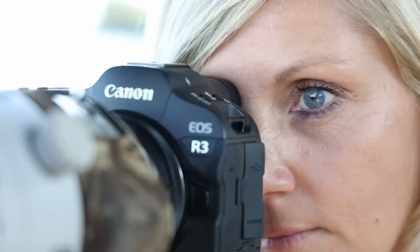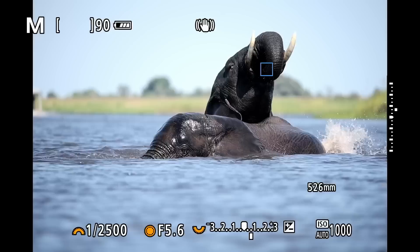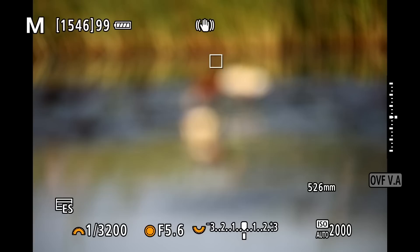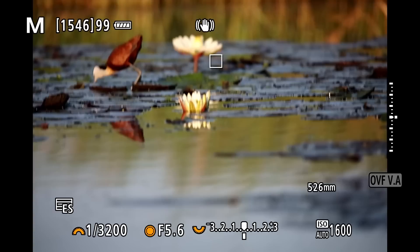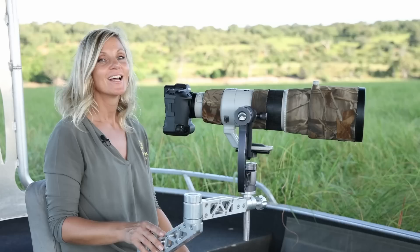The eye control is basically designed so that wherever you look inside the viewfinder the camera focuses. It's not a function I will probably use a lot, but I found it works like a charm when I quickly have to switch focus between subjects — much quicker than moving the smart controller or joystick. I also found the eye control helpful when the camera doesn't want to jump onto the animal I want to focus; I can use the eye control to point to the area I want, then switch back to animal eye detection, and more often than not this has worked faster than shifting the focus point myself.